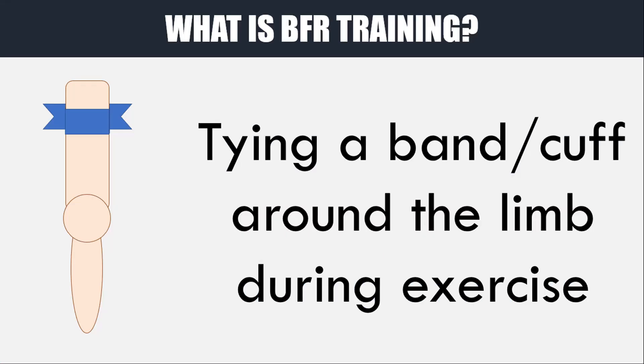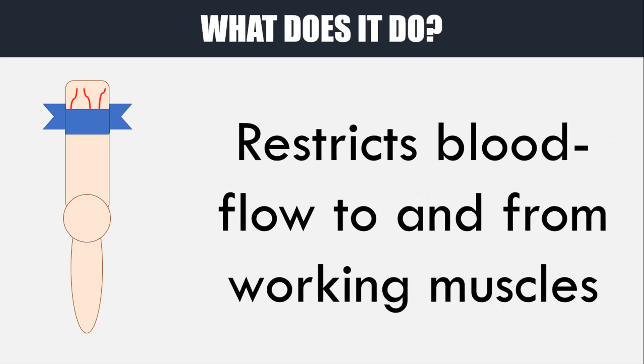Before we explore how to implement this type of training, we first need to understand what blood flow restriction training is. Essentially, it is when we tie a band or a cuff around a limb during some form of exercise, and this will restrict the blood flow to and from the muscles of that limb that are working during the exercise.